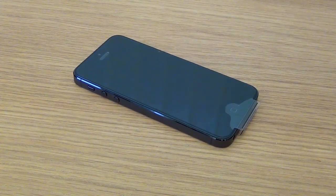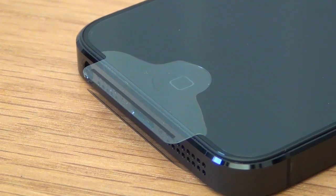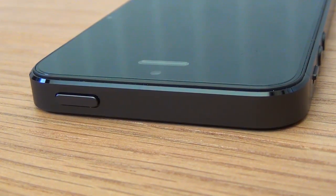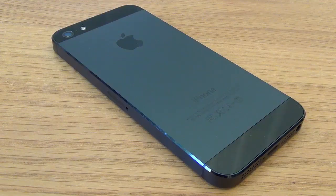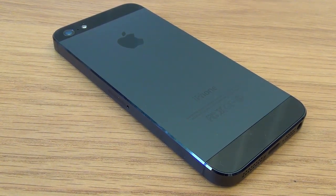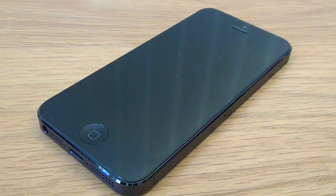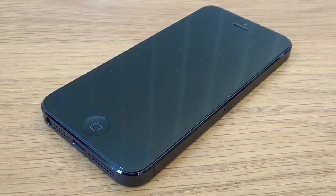Now onto the phone itself. According to Apple, when you compare the iPhone 5 to the iPhone 4S it is 18 percent thinner, 20 percent lighter, and has 12 percent less volume. Two things that I picked up on straight away was how light the phone is and also the extra height, because there are now six lines of applications whereas the 4S only has five.